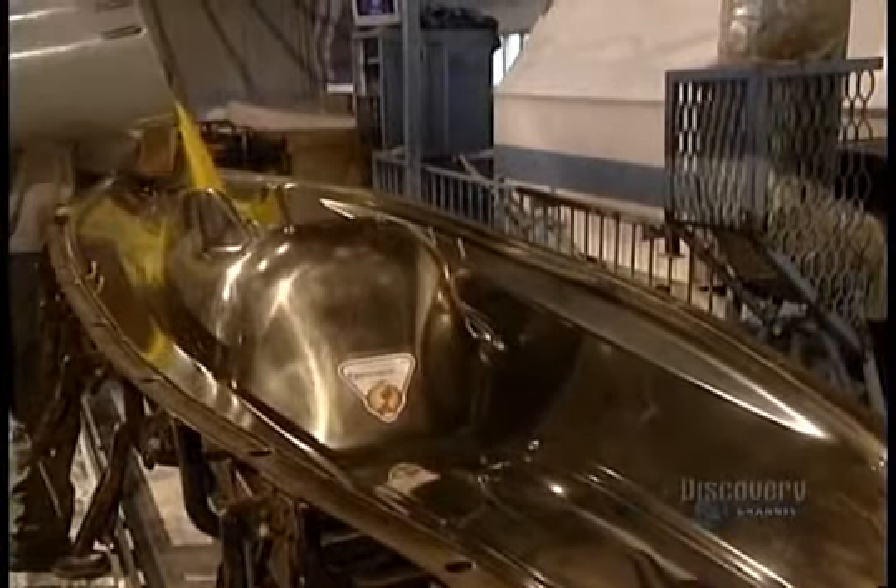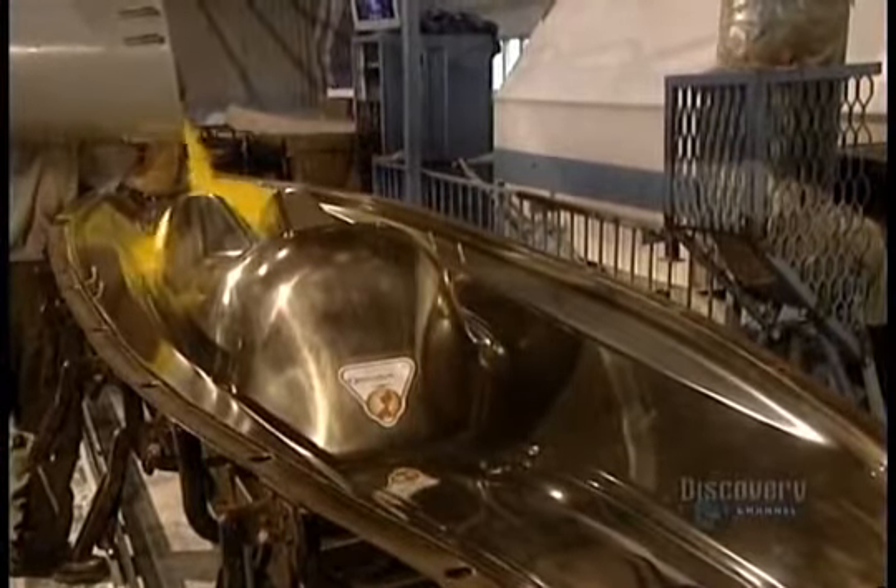This is the yellow powder they're going to melt — linear polyethylene. It comes in several colors. The amount of powder to be melted is determined by the kayak model to be made.